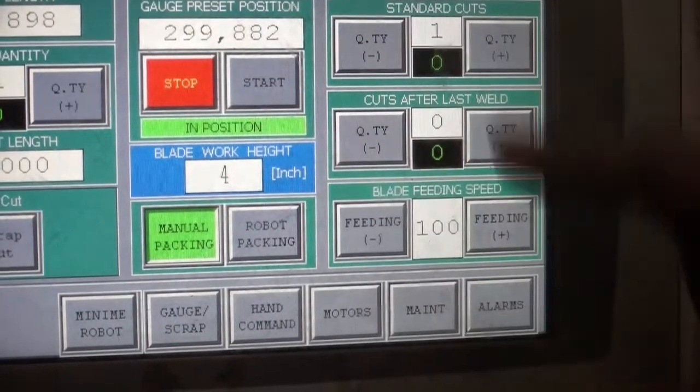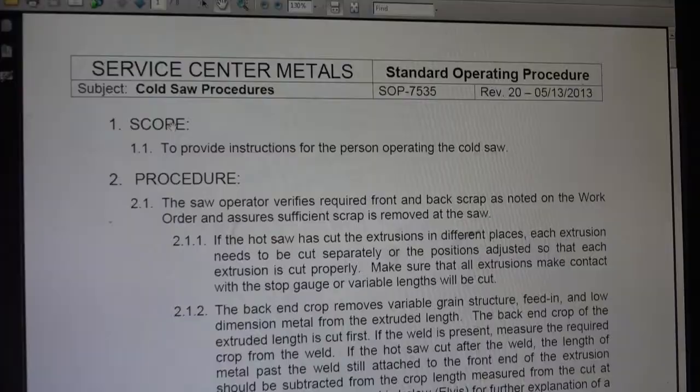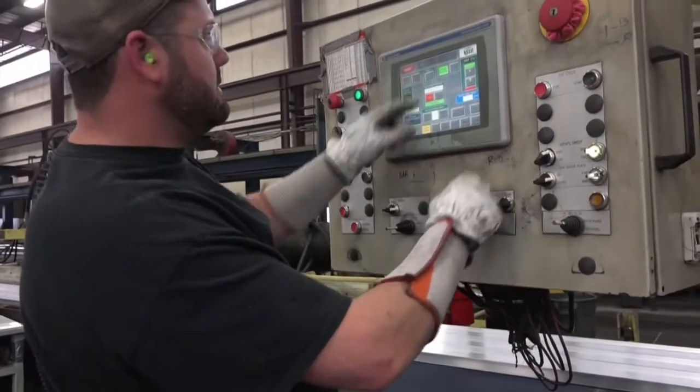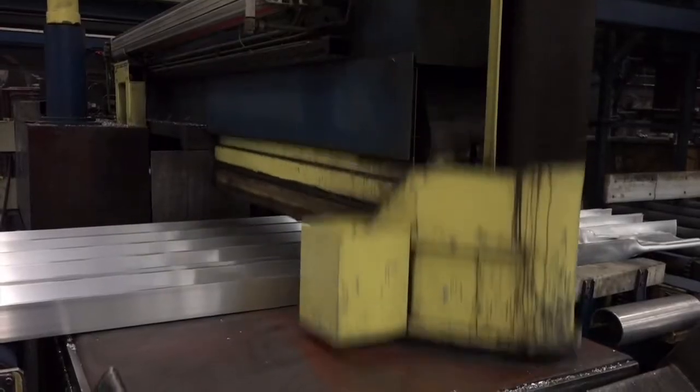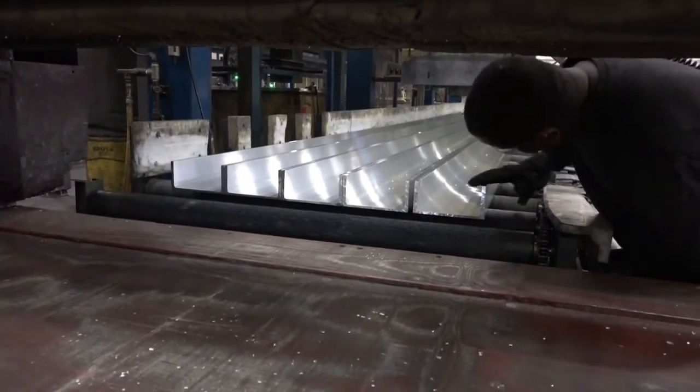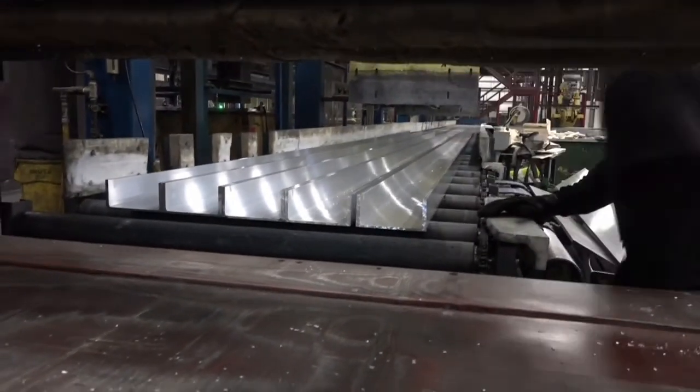Keep the saw blade at the correct height and speed when cutting. Refer to the standard operating procedures if you are unsure. Push the start button on the control panel to make the cut. Once you've made a cut, make sure the blade is cutting well and making clean, straight, 90-degree cuts.